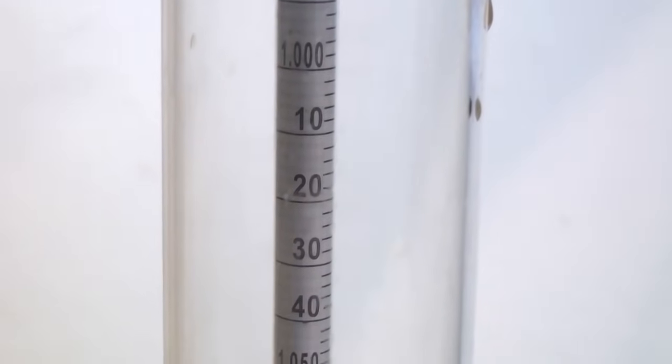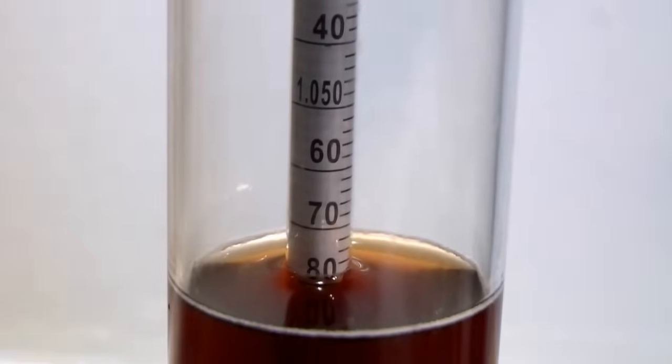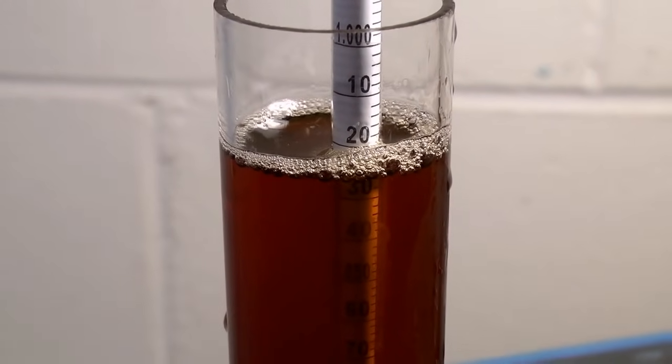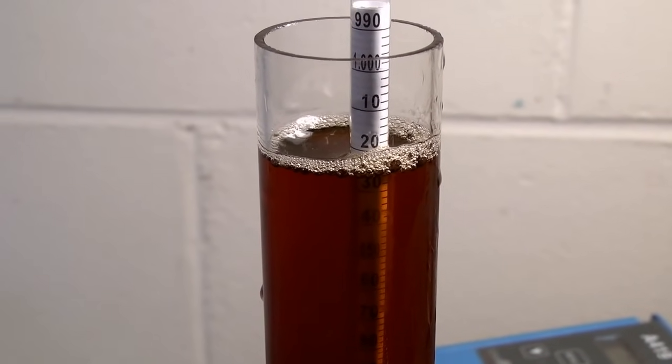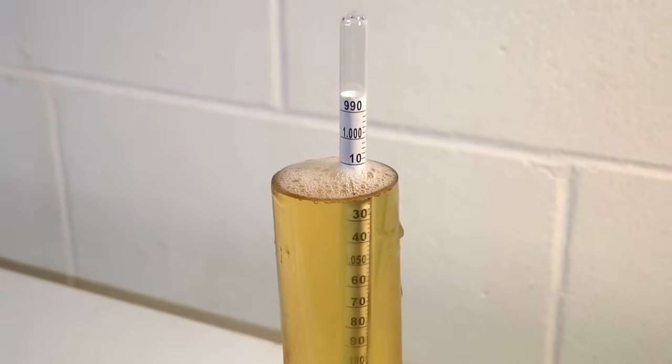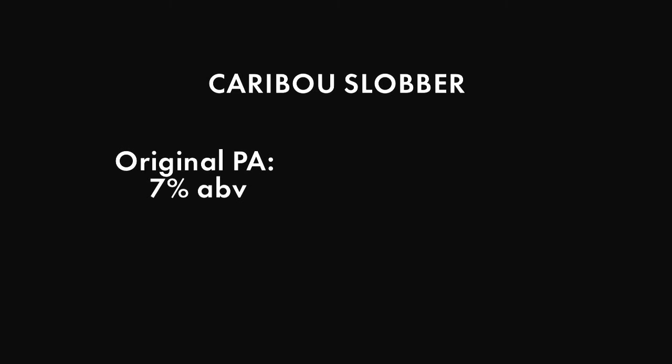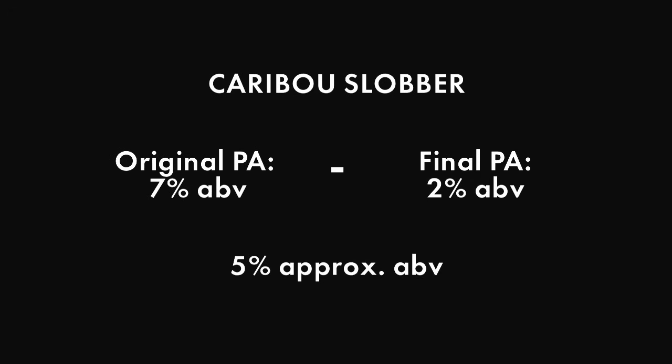To estimate the alcohol content by volume of your beer, you need to know the potential alcohol reading before fermentation and the PA reading after fermentation ends, corresponding to the OG and the FG. Subtract the after-fermentation reading from the before-fermentation reading. For example, our Caribou Slobber with OG 1.052 had an original PA of 7% before fermentation and a final PA of 2% after fermentation. 2 subtracted from 7 gives us an approximate ABV of 5% in the finished beer.